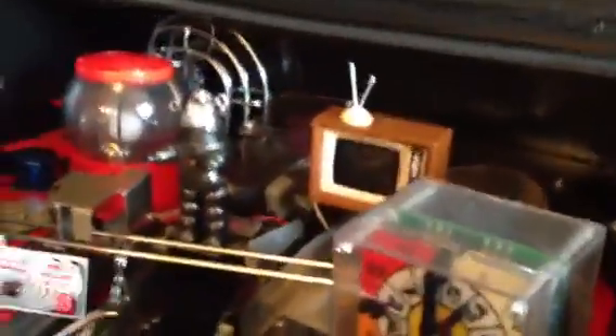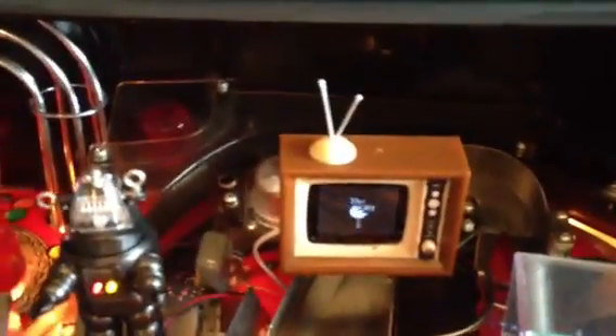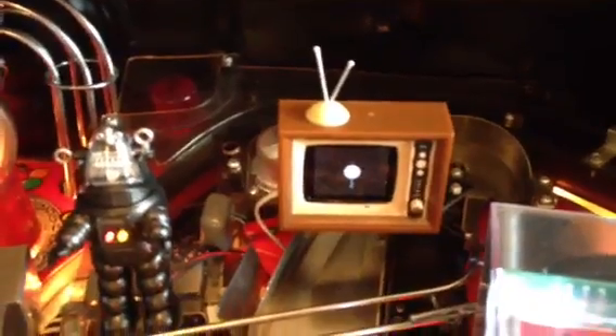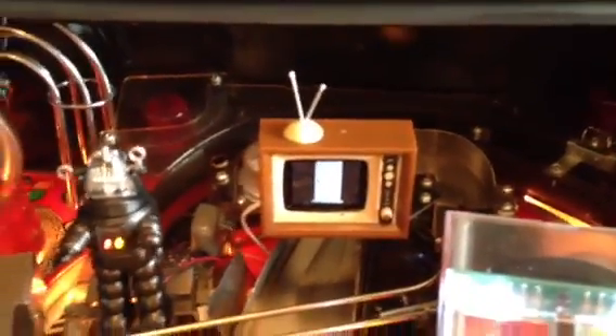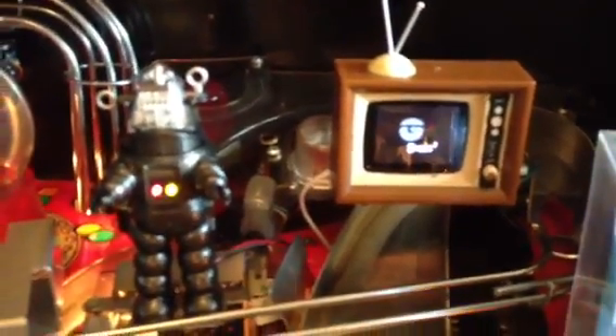That's one of the mods there as well. I'll turn on the machine so you can see the TV fire up. The TV's firing up, there goes the clock. You can see the flash on the TV. You can also see the back glass right there in the TV picture. There's the door — and E equals MC squared. You can see the pictures changing, and the Robbie the Robot mod along with the spiral mod.